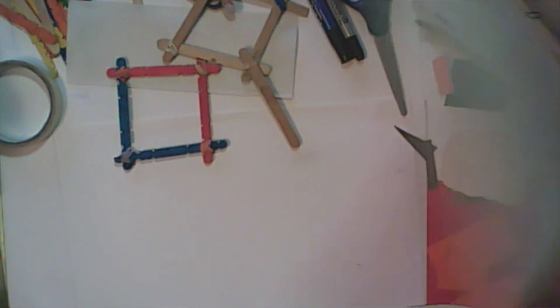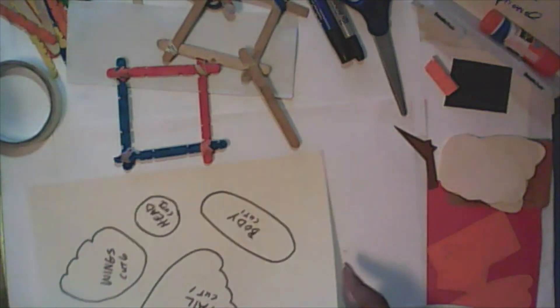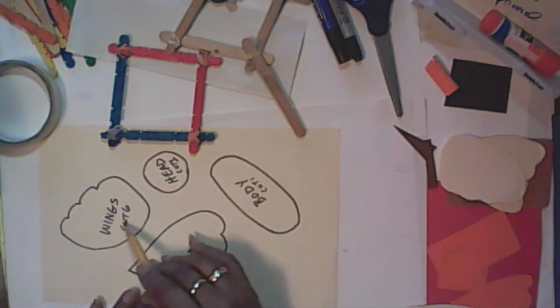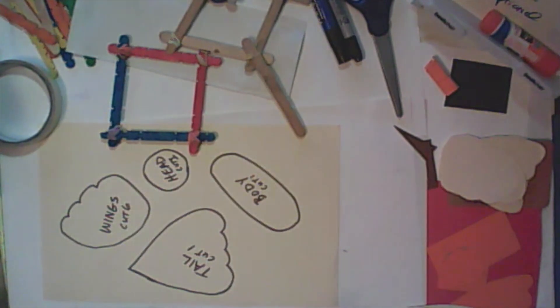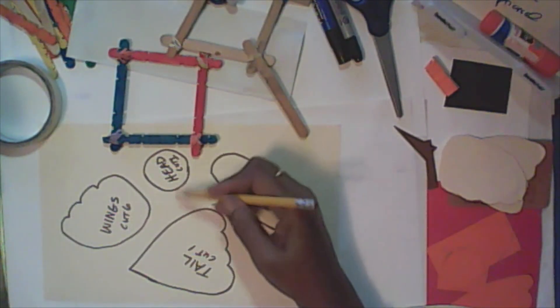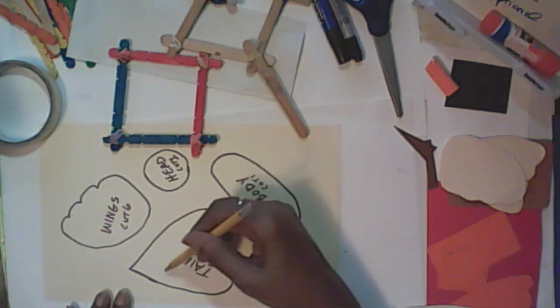Now, I talked about using a piece of paper and pencil. The reason for that is you want to make what's called a template. You want to draw out your shapes first before you cut the paper, because if you just start cutting, you won't be able to determine how big the head is going to be or how big the wings are going to be. You'd be wasting materials. So I always sketch it out depending on how big I want the tail.